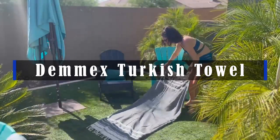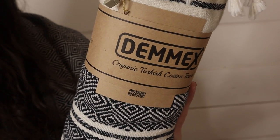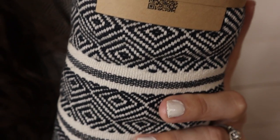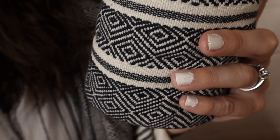Hey guys, these are the Dimex Turkish towels, and I don't know what took me so long to get on the Turkish towel train, but I am here and here to stay. These are all organic — the dyes and the cotton — and I don't know if you've used Turkish towels before, but they have so many uses.